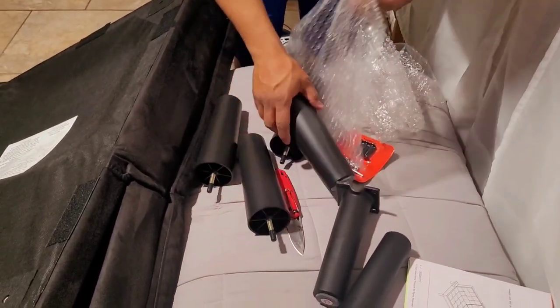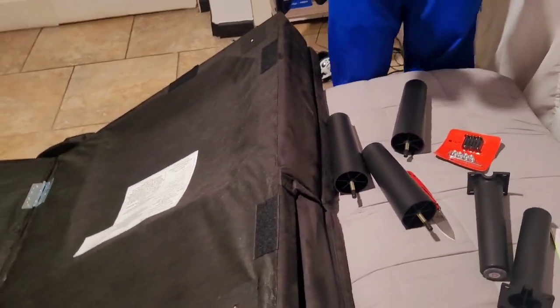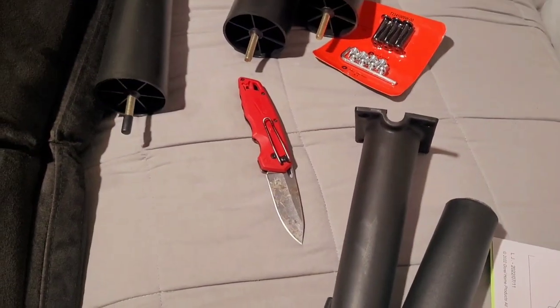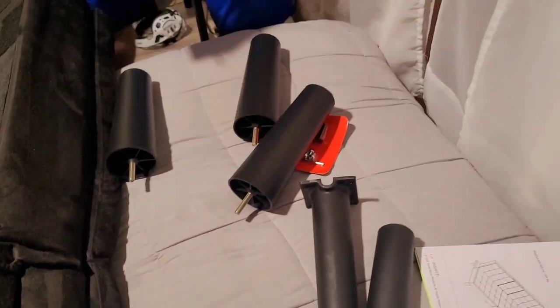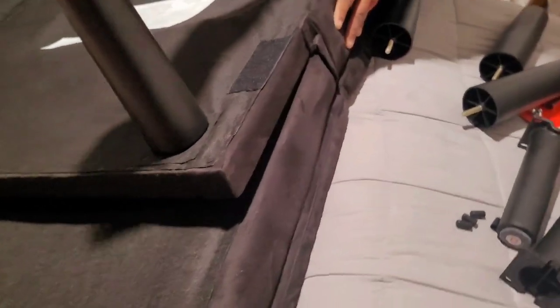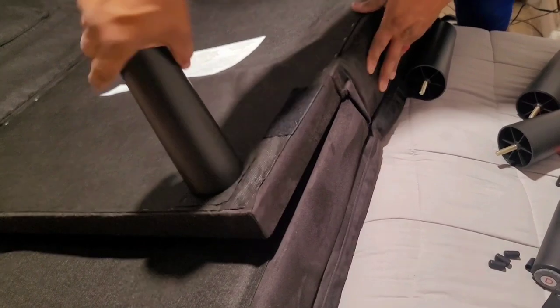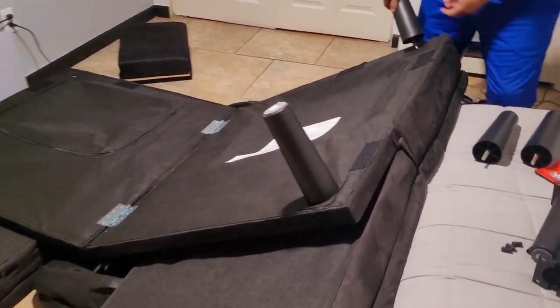All right, so there we go. First thing is first, remove the little plastic from each leg — you've got four of these. These are your legs. Go ahead and start screwing them in. You just kind of screw it in and tighten it all the way until it's nice and snug. That's nice and snug, let's do the next one.